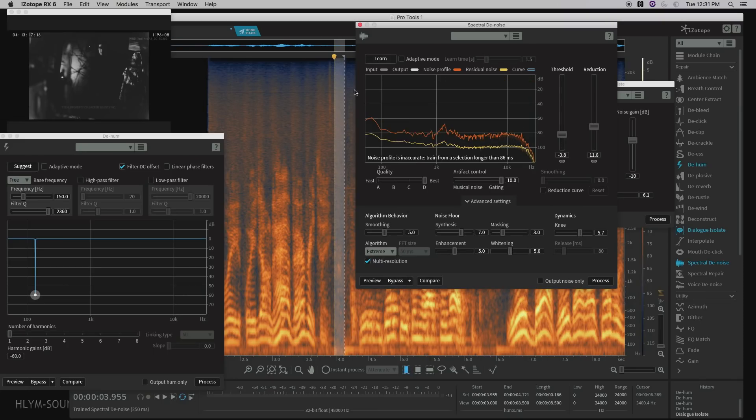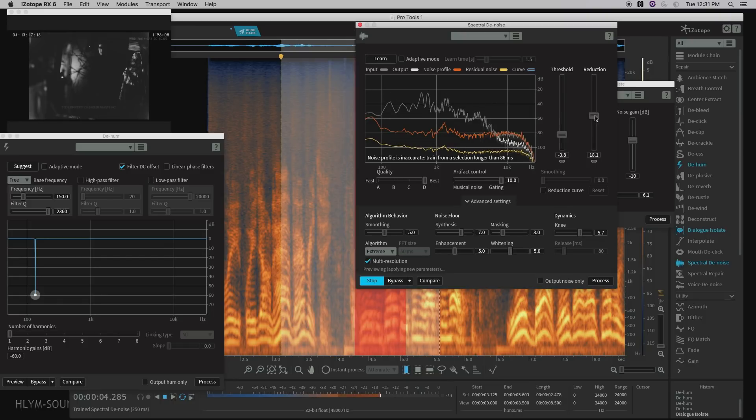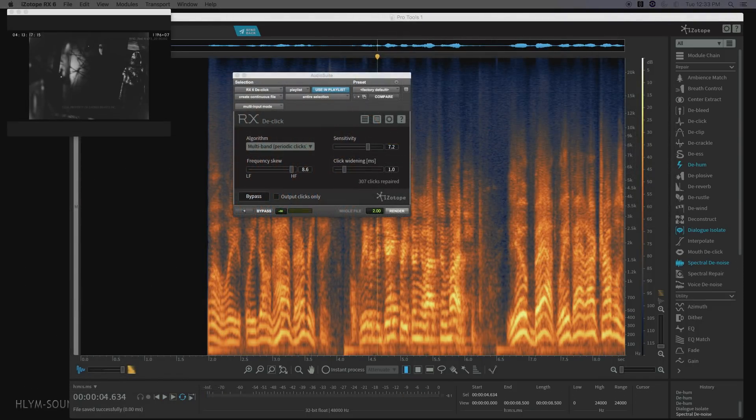Let's do a little manual denoising on top here. [After manual denoising]: 'We don't have everything. Leave it to Jake, pretty soon you'll have too much.' And this is our final product after the mix. [Final result]: 'We don't have everything. Leave it to Jake, pretty soon you'll have too much.'